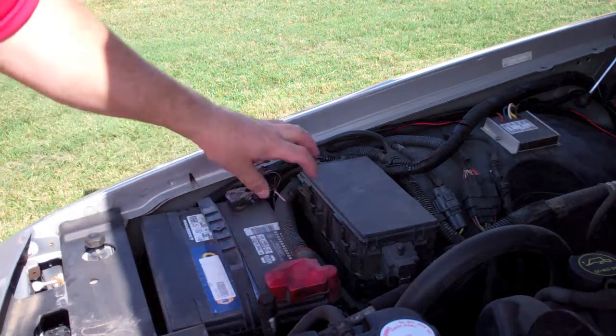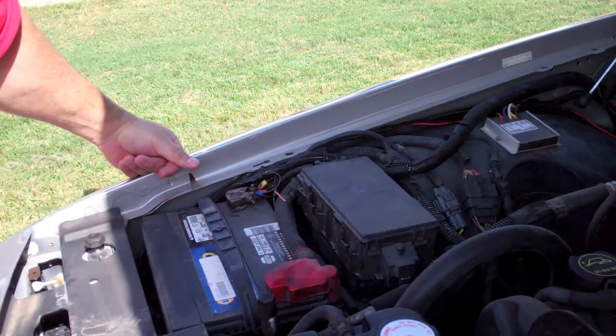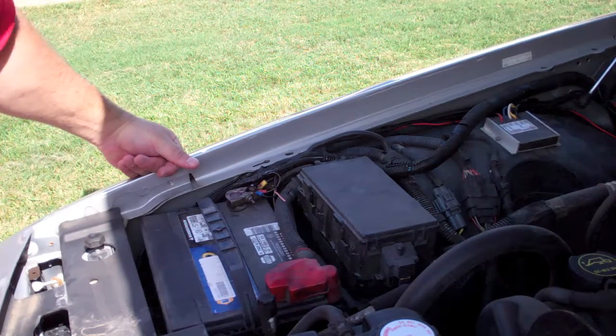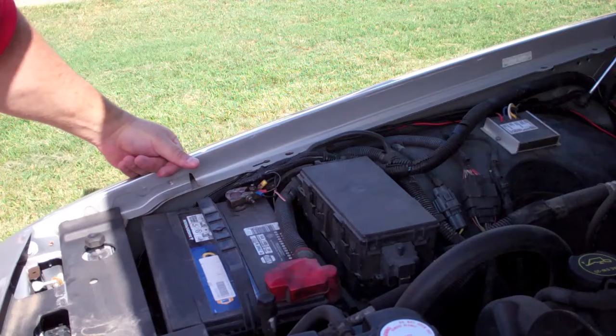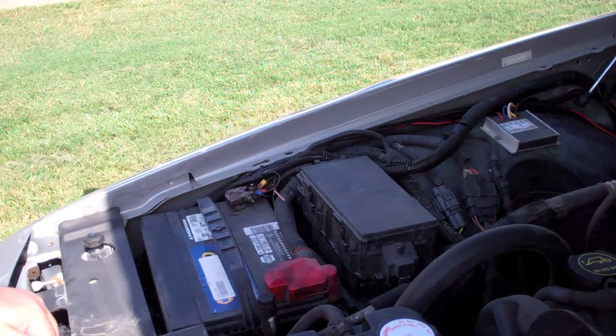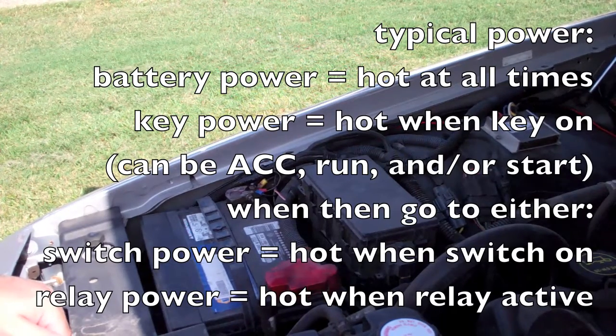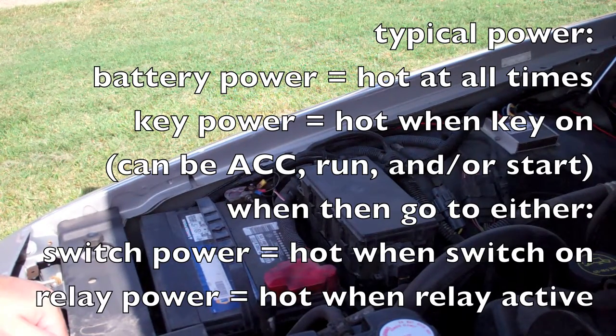Typically you'll see red for your hot and black for your ground, however once you start digging into the accessories you'll notice an infinite number of wire colors — colors with stripes, solid colors, etc. There's not really any standard that I've noticed with vehicles. The best thing to do is get a wiring diagram for your vehicle and use your multimeter to test and make sure. You're typically going to have your hot all the time — battery-powered stuff like headlights — and then what we call key-on power, which is only hot when the key is in accessory or run position.